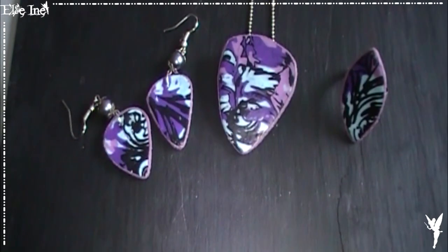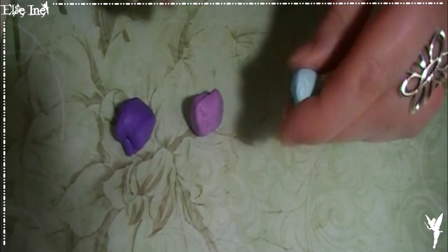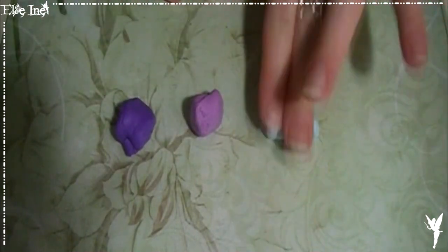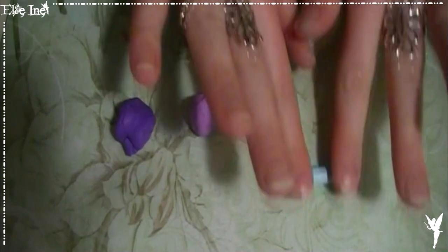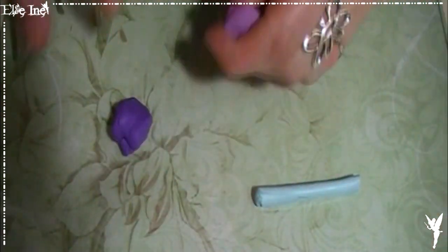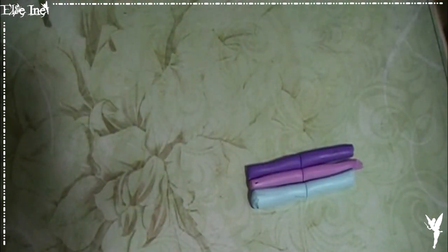Maintenant on va pouvoir passer à la deuxième version. C'est exactement le même principe que la première, sauf que le noir on ne va pas l'utiliser de la même façon. Je vais réutiliser les mêmes couleurs et faire directement des boudins sans passer par la case dégradé. Comme je l'ai dit précédemment, on n'est pas obligé de passer par la case dégradé. On va venir les positionner exactement de la même façon que tout à l'heure, mais il n'y aura pas le noir autour cette fois-ci.